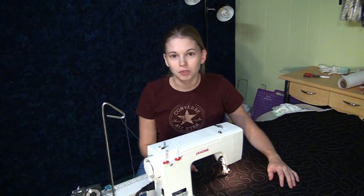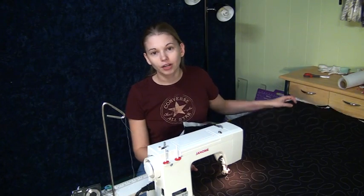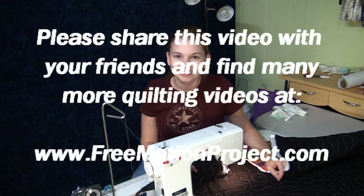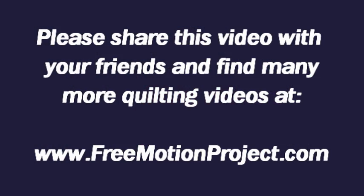I hope that this video has helped you see just what you can get for a $300 sewing machine and how to cover a quilt with a very simple design. So until next time, let's go quilt! If you enjoyed this video, please share it with your friends and find many more videos on free motion quilting and sewing machines at The Free Motion Quilting Project — that's freemotionproject.com.